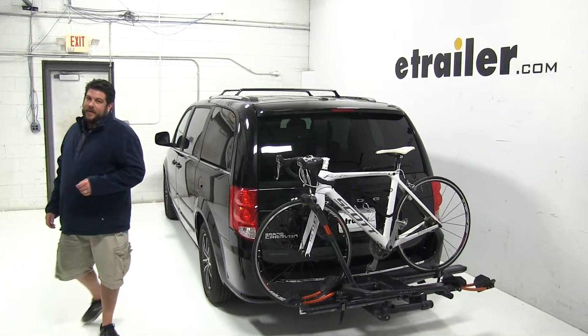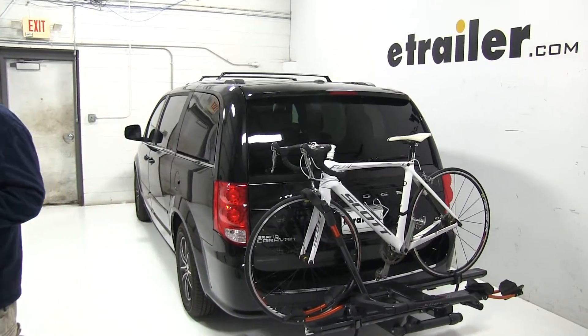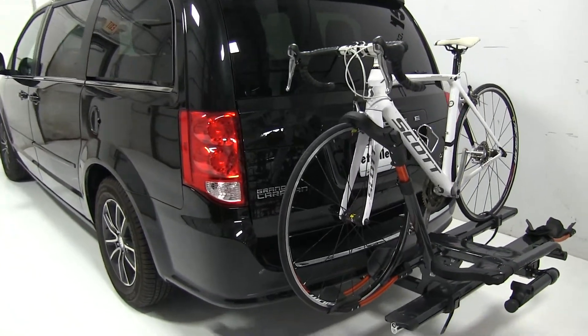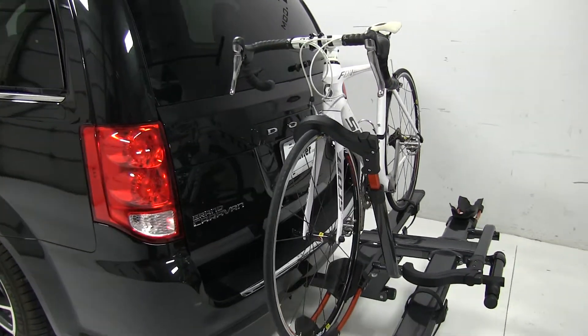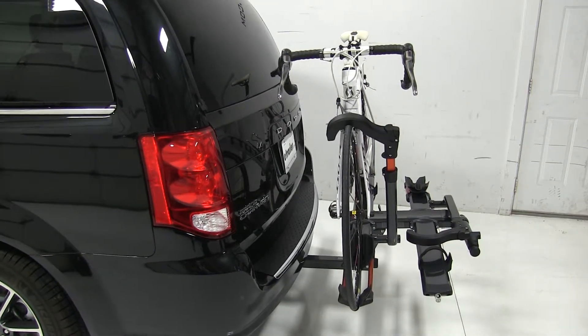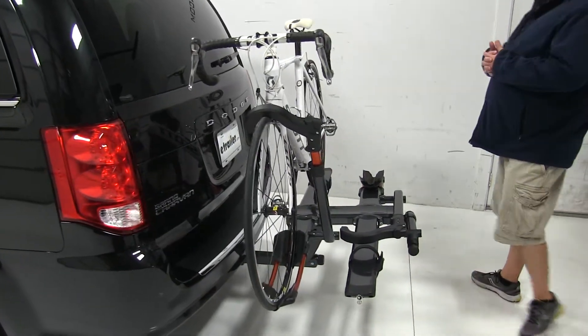Today in our 2017 Dodge Grand Caravan, we're going to be taking a look at the Kuat NV 2.0 2-bike rack for 2-inch hitches, part number NV22G. We already have a bike installed on the rack, so let's go ahead and take a closer look and show off some of the features.